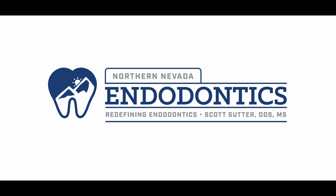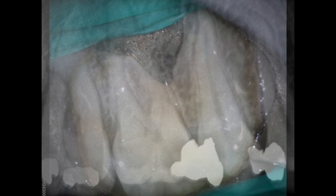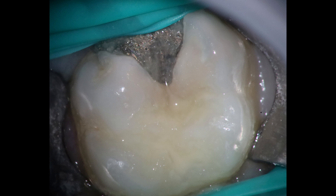Hello everyone and welcome back. Got a fun one for you today. A few people have been asking me about some tips on MB2s. So here's one with some recurrent decay underneath that amalgam. You can see clinically it doesn't look too bad — a little bit of shadowing and haloing around there — but let's talk about how we're going to take care of this one.